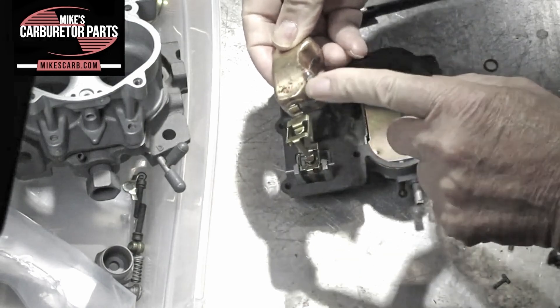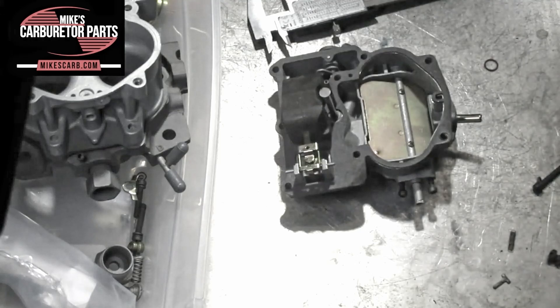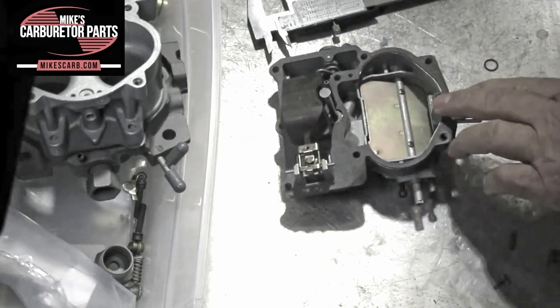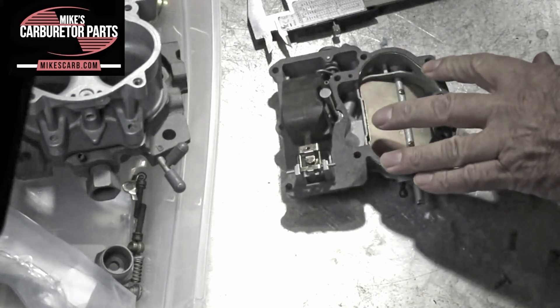That is not an owie — that's the way they're made. So, back to the adjustment. First of all, you put the bowl gasket on. Anytime you take a carburetor apart, be sure to replace the bowl gasket.